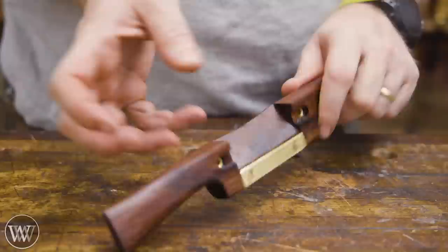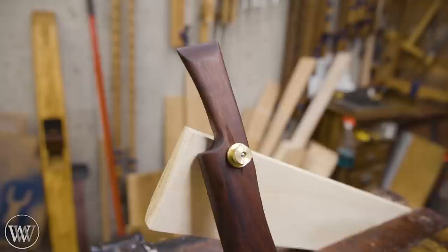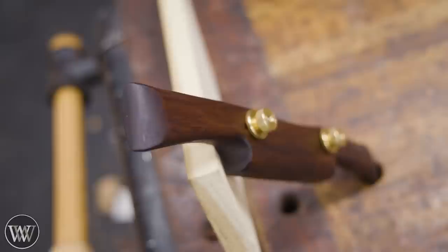The brass spacers go in, the blade slides in, and then the locking nuts in the back. And there you have it — there is our Veritas spokeshave kit. I really had fun with this one. I've made quite a few of them and I'm looking forward to making more in the future. I love that rosewood — so pretty.